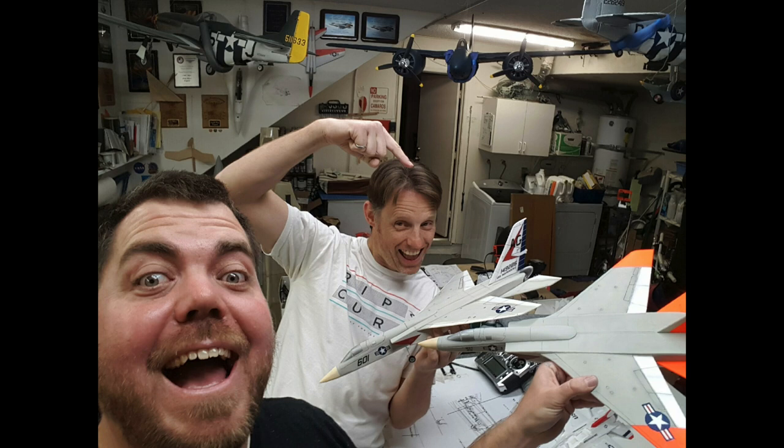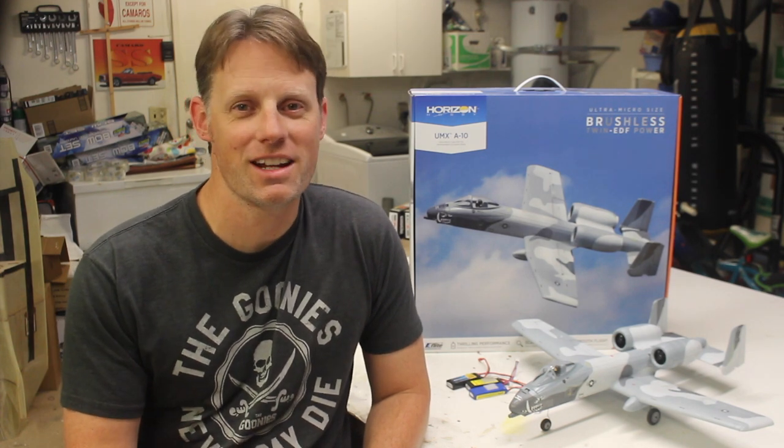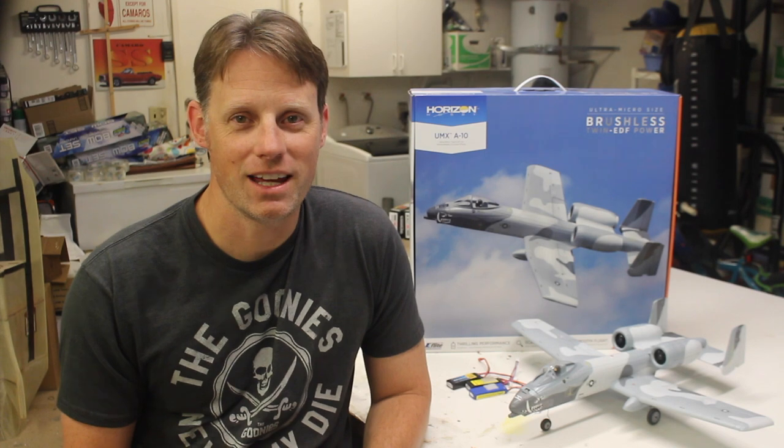The technology is such that you can do some really cool stuff with it. Since getting those little Vigilantes together, I've acquired a few more micros — those being the E-Flight UMX Pitts and then this UMX A10. Both really fun airplanes. So in this video, we're reviewing the A10.